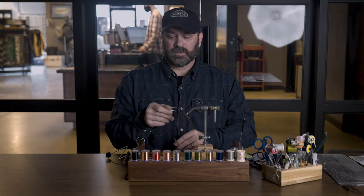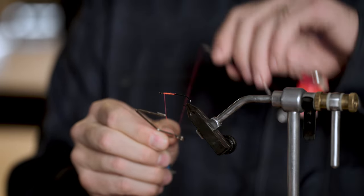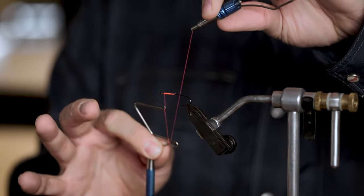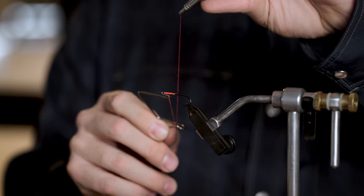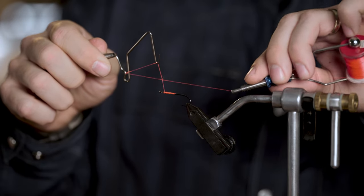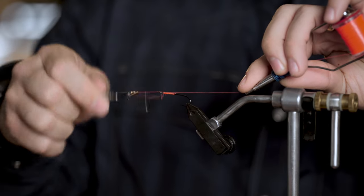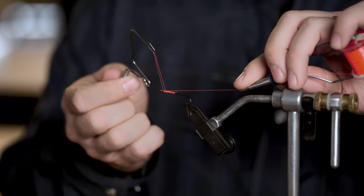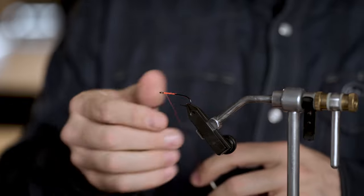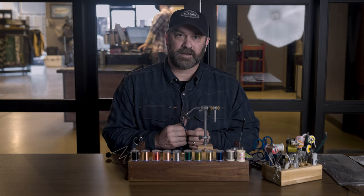I'll show it one more time. I'm going to go away from me towards the thread, hook the thread, bring the bobbin up so that I get it in the notch of the whip finisher — holding it so it won't turn. Now I let the tool turn, bring it up, form that backwards four, bring that down to the hook shank. One, two, three, four turns, then pop that bottom part out, pull down, pop the hook out. That forms the whip finish — now I can trim that and it's not going to come undone.